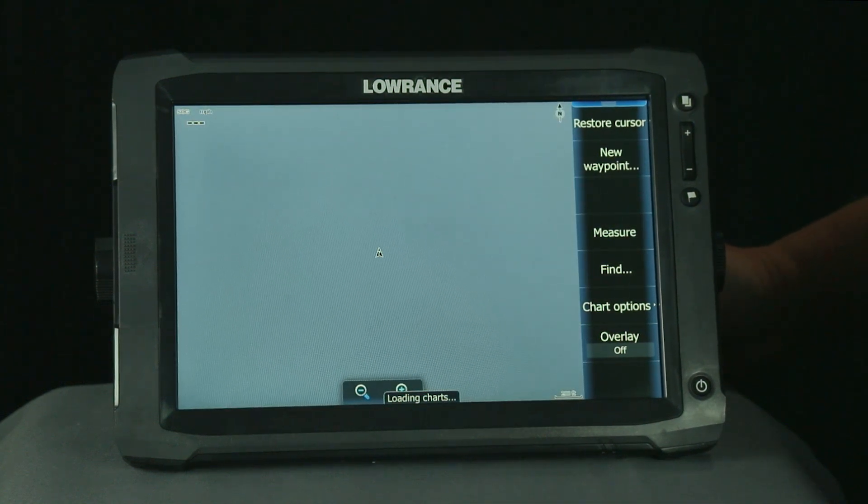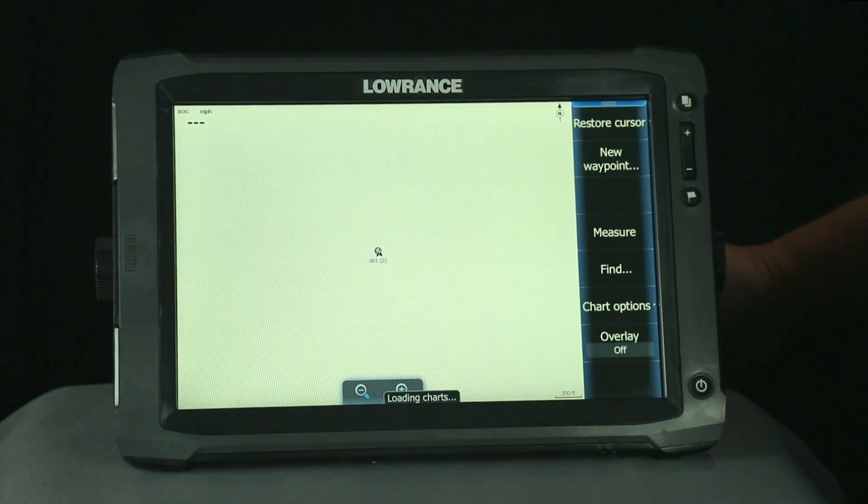Your touch screen has now been calibrated. Now you're ready to take your HDS Gen 2 touch unit to the water.